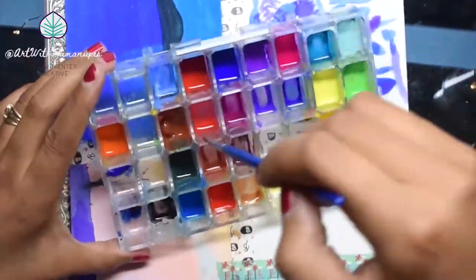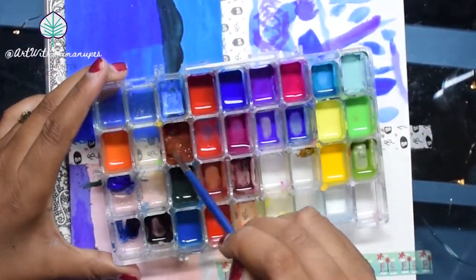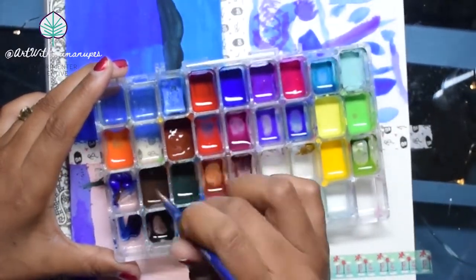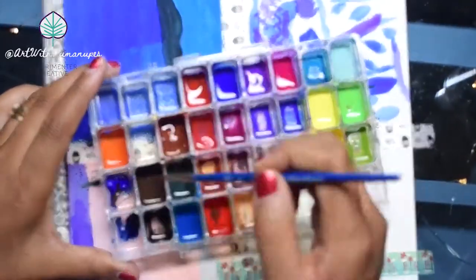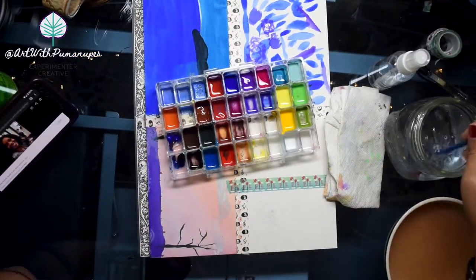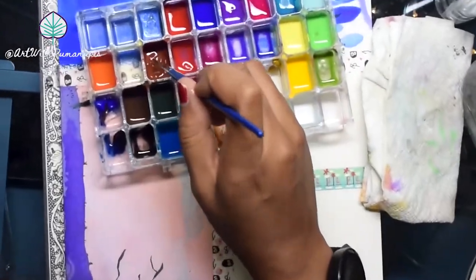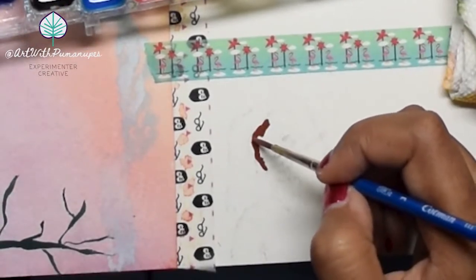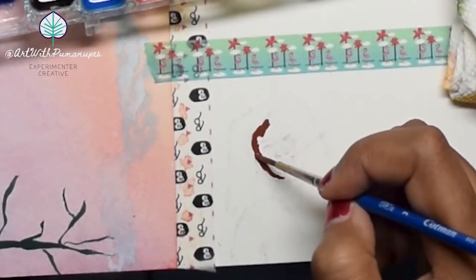I just sprayed everything down with a little bit of water from a spritzer bottle to make sure everything stays wet and at a good consistency for the painting. Now I'm going to go in and use just burnt sienna to lay down the foundation of her face and go from there.